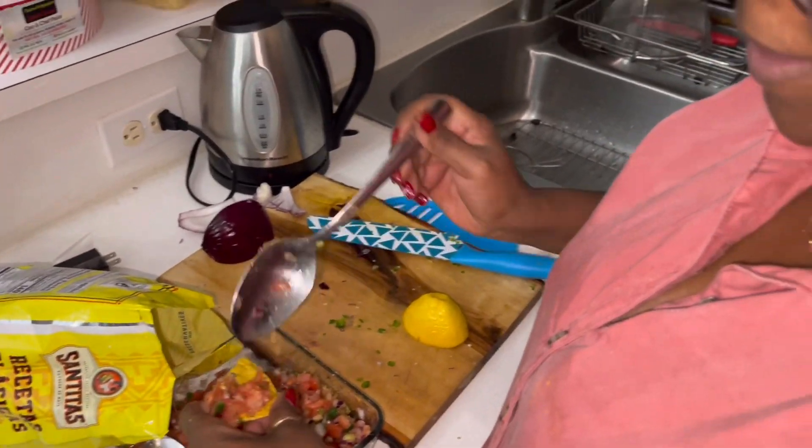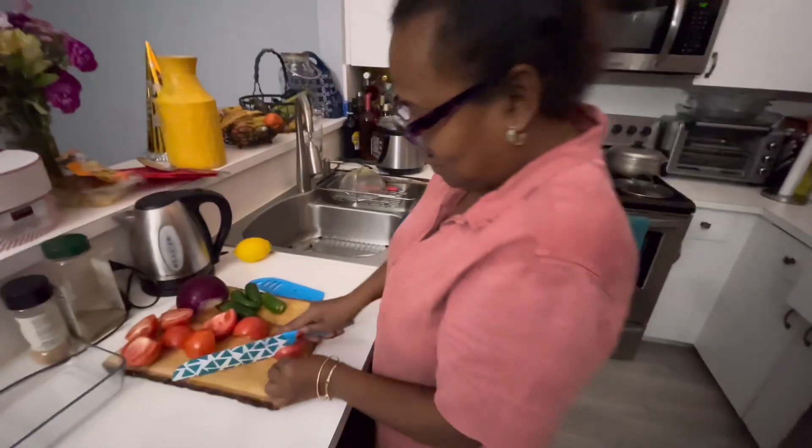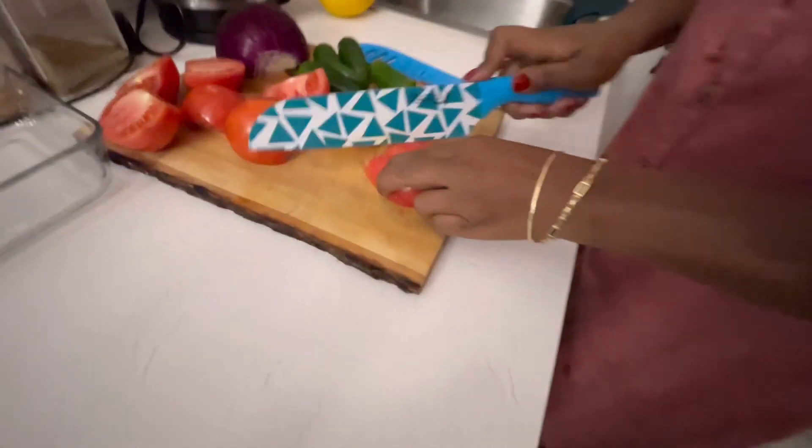You guys saw Rosa making her own homemade salsa. Yeah, I don't eat store-bought bottled salsa.